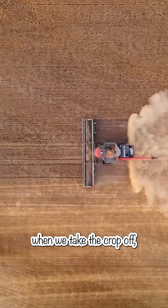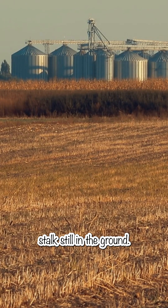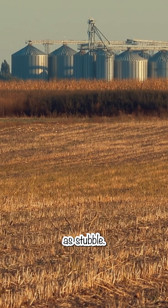We've been direct seeding or zero tilling for 25 or 30 years now. What that is, is when we take the crop off last fall during harvest, we'll cut the crop and we'll leave about six to eight inches of stalk still in the ground, and that's what we refer to as stubble.